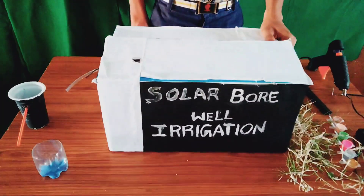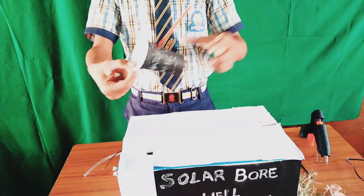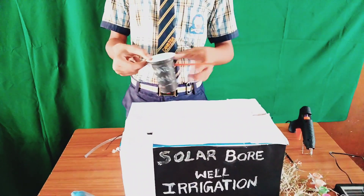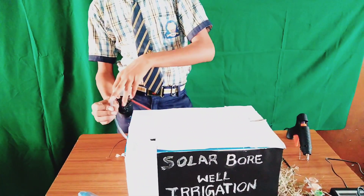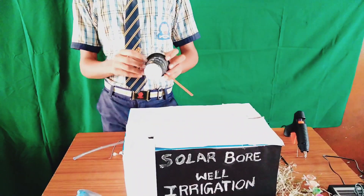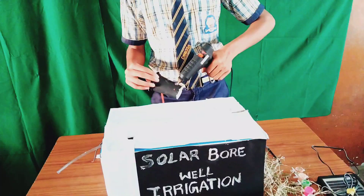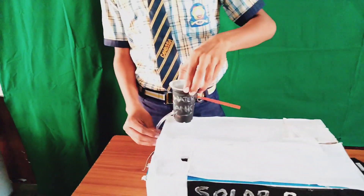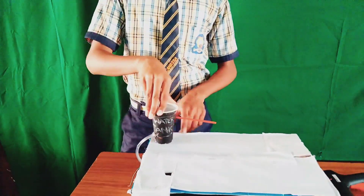Now we have to decorate the cardboard sheet for its beauty. We have to keep the water tank which receives water from the bottom of the earth, so we have to keep the pipe connected to that and attach it with the glue gun.